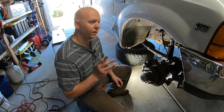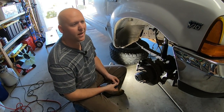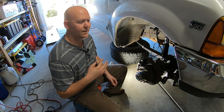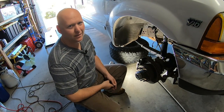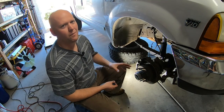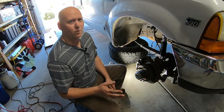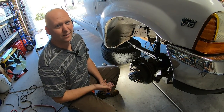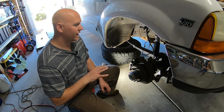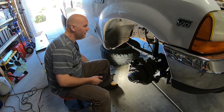I should mention: I'm not going to show how to recover the refrigerant. That should be done by someone with the proper equipment and legal ability to do it. If you don't have that ability, take your vehicle to a shop to have the refrigerant recovered, then bring it home and do the repair yourself. If you do have the equipment, you don't need to watch this for that step.